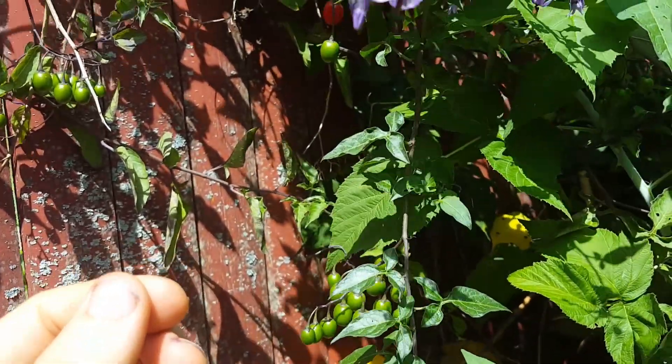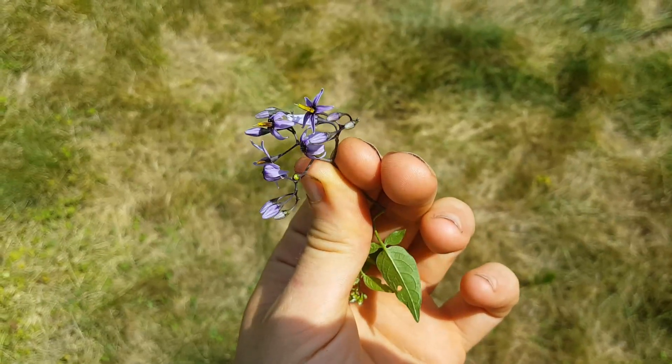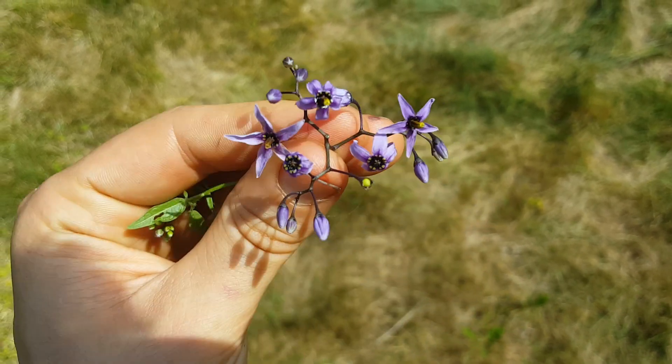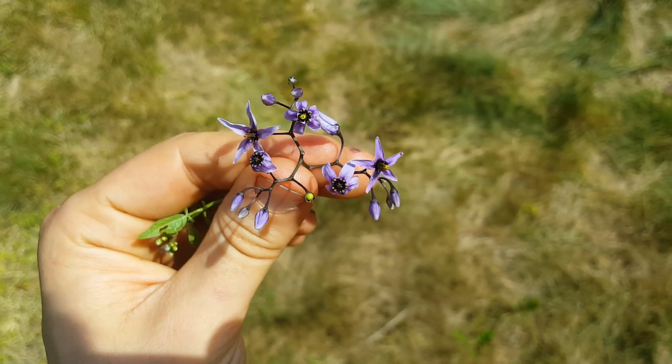I'm trying to find a flower that will work. These have had the little pistils dissolved, but look — you can see on that middle one there, it's got a yellow pointy thing in the middle. Five-petaled flower.